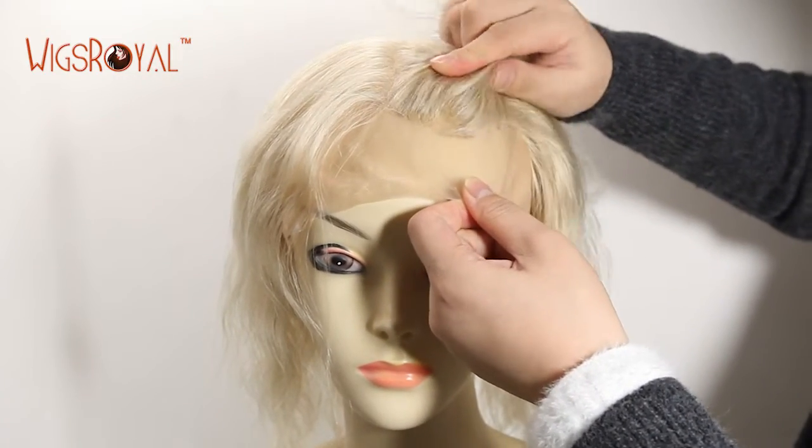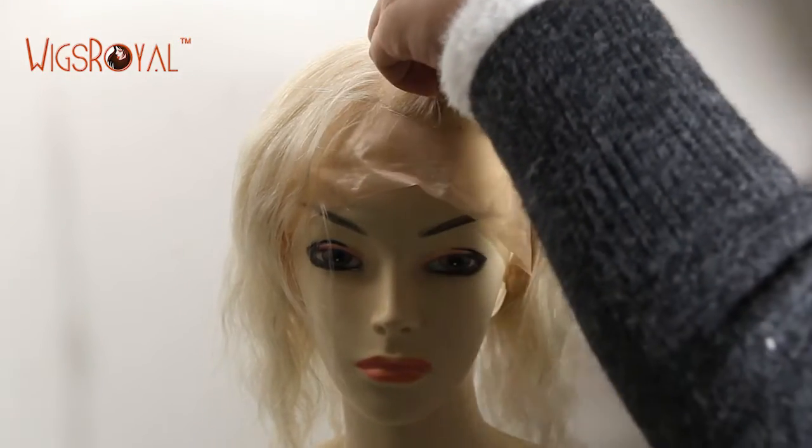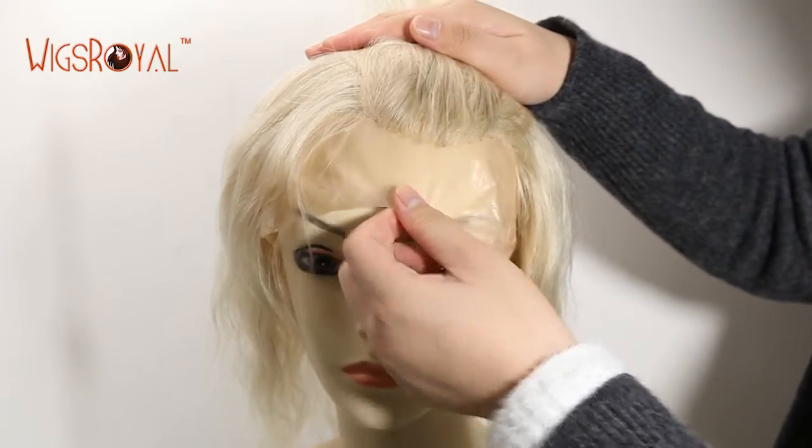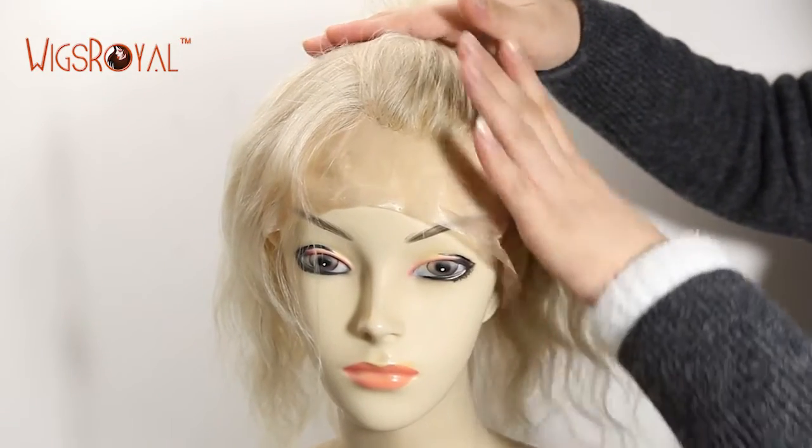Natural looking hairline and the baby hair around the perimeter creates a very natural looking. Even if people are very close to you, they won't know that you are wearing a wig.